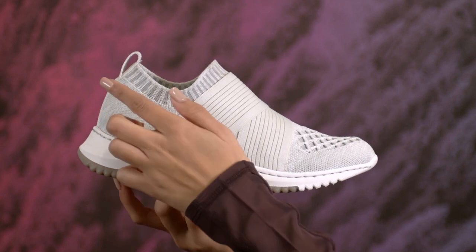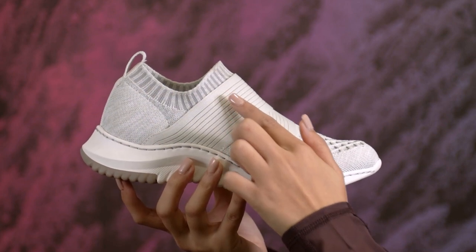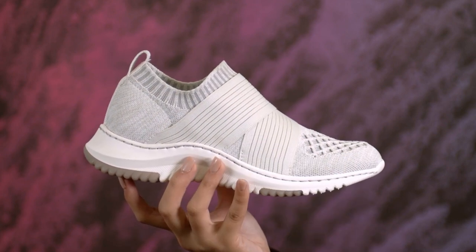This lightweight, breathable knit mesh is made from recycled plastic water bottles. In fact, every pair of the Bionica Ocean keeps six single-use bottles out of a landfill. I also love the cozy, sock-like collar and the added snug flexibility from the stylish criss-crossing elastic straps.